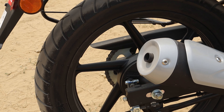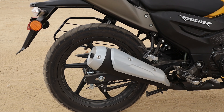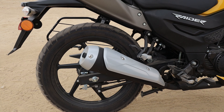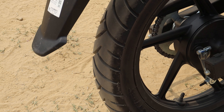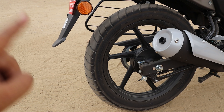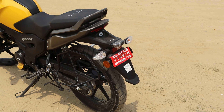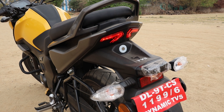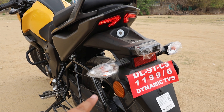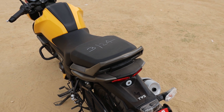Starting with the headlamps — you get a complete LED setup. There is a dual LED setup for low beam and high beam, and DRLs with an animalistic design. Indicators are halogen. Coming to the front suspension, you have telescopic forks. The front wheels are 17-inch alloys with a profile of 80/100 R17, and you get disc brakes on the front.